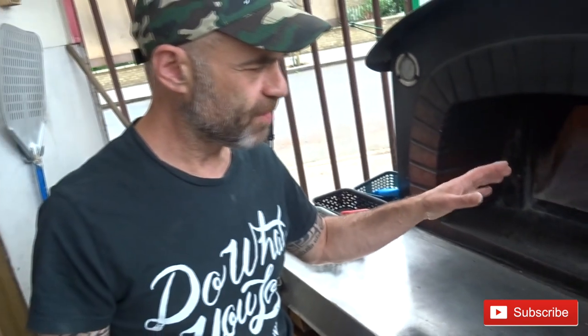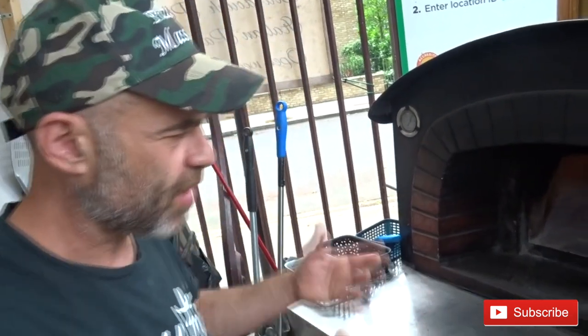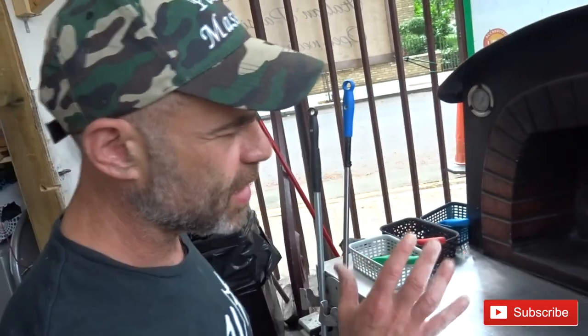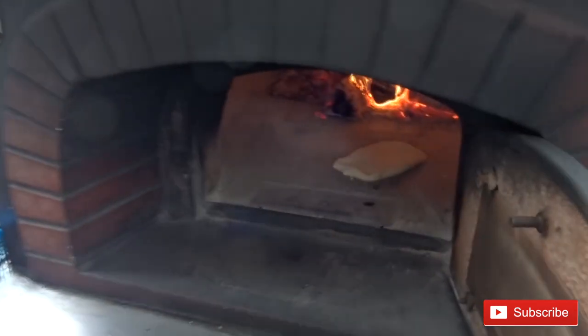It's gonna cook probably two to three minutes in the oven. If you use a gas oven, put it on the max. When it starts to pop and grow up, remove it — make sure it's nice and brown inside. Then we're gonna cut it, stuff it, and fry it.